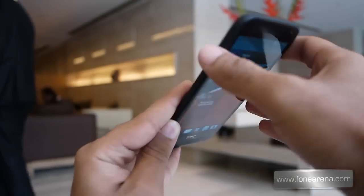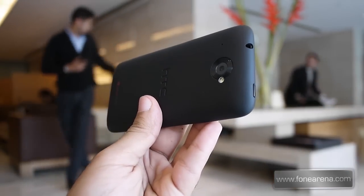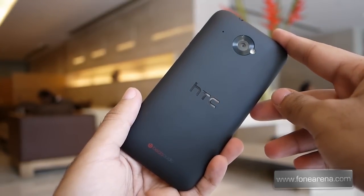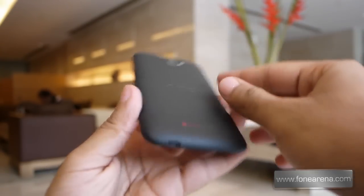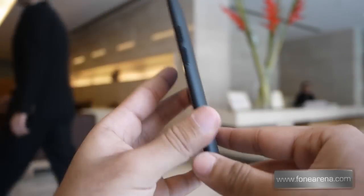At the top we have the power lock switch and a 3.5 mm audio jack. There is a 5 megapixel rear camera with LED flash and a secondary microphone at the back, along with a matte finish back cover featuring an HTC and Beats Audio logo. We have the micro USB slot at the bottom, and on the right we have the volume rocker.